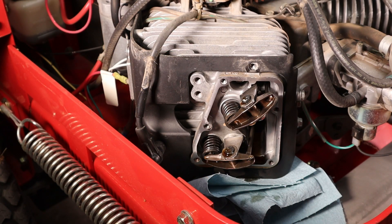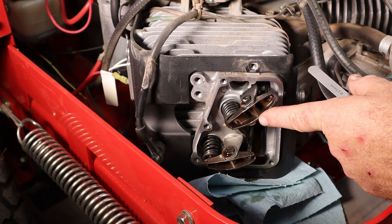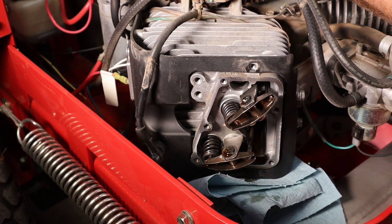I went on the internet and found the valve specs for this thing. It's set at .10 to .15 millimeter on the intake and exhaust. For the metric deficient, that would be 4 to 6 thousandths of an inch, so about 5 thousandths. I'm going to set these at about .12 millimeter. We're going to roll this thing around until we find top dead center. Our intake valve is down now — there was our decompressor — and we should be just about on top dead center right there.